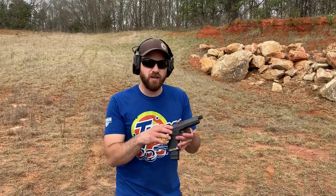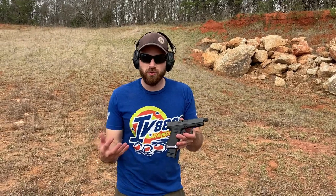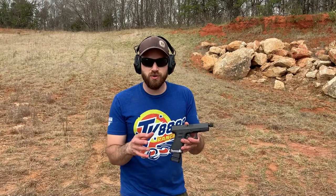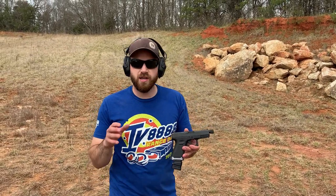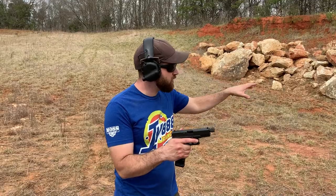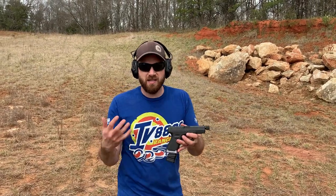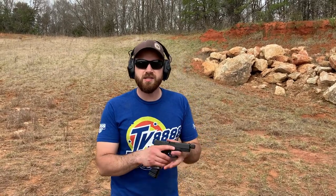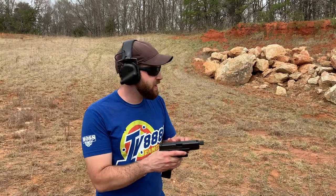If you've been following the channel, you'll know we've been doing testing with this car, including some testing where we shoot through the doors. We noticed really quickly that the doors are not going to protect you from rounds — you can shoot right through them. A huge shout-out to Alpha Shooting Sports for getting this car out to the channel. Alpha Shooting Sports makes a wide variety of AR-15 upper assemblies, AR-9 upper assemblies, and Glock slides.